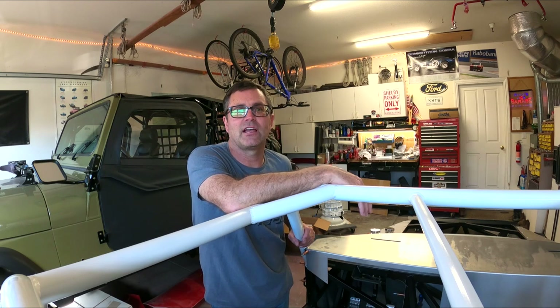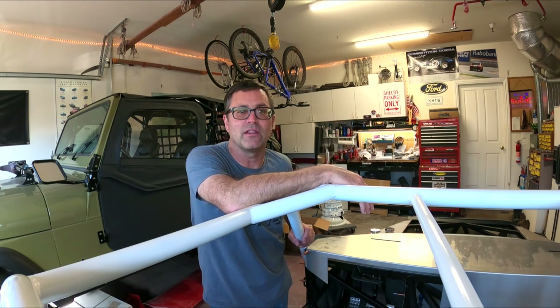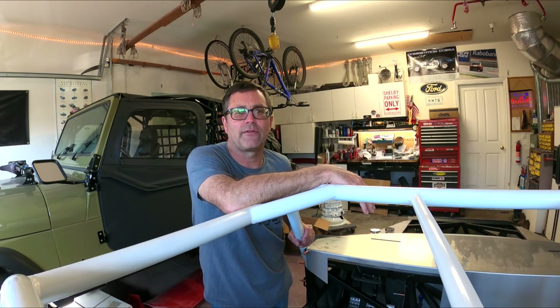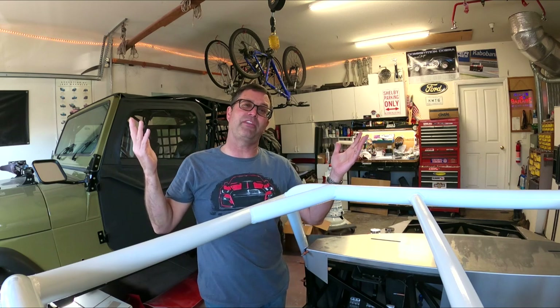So look at this Forgestar F14 — let me know what you think. Bronze, white, or maybe you've got a totally different wheel idea. I don't plan on going with something too closed off because I want to show off these brakes — they are beasts. 14-inch front rotors, and they're huge, so they're going to look beautiful behind the wheel. Let me know what you think, shoot me some comments. Thanks again for watching — if you like this video, hit subscribe, and I could use your help. Thank you.